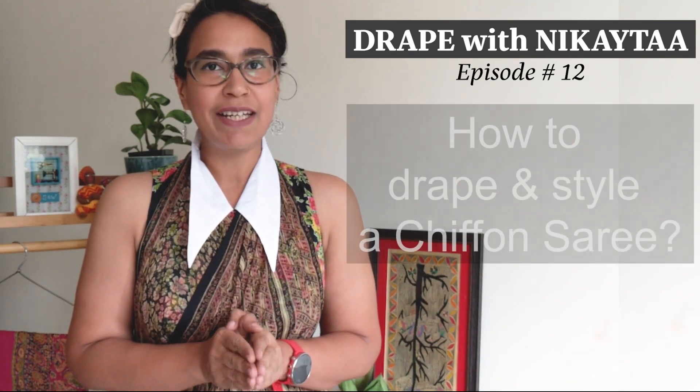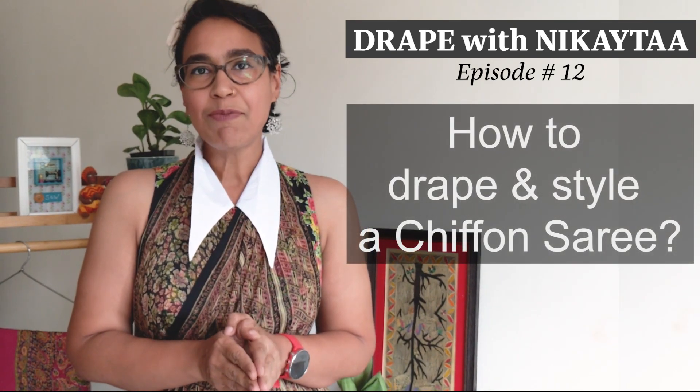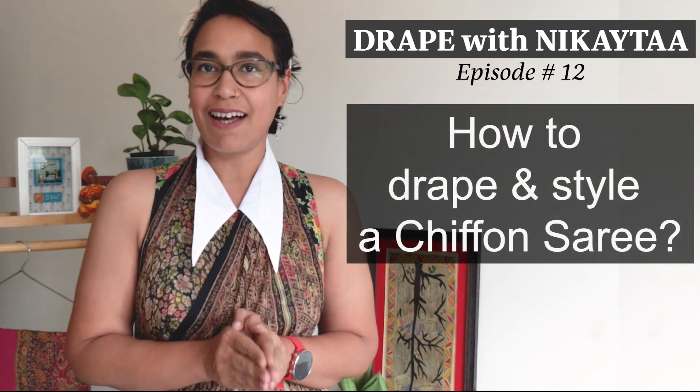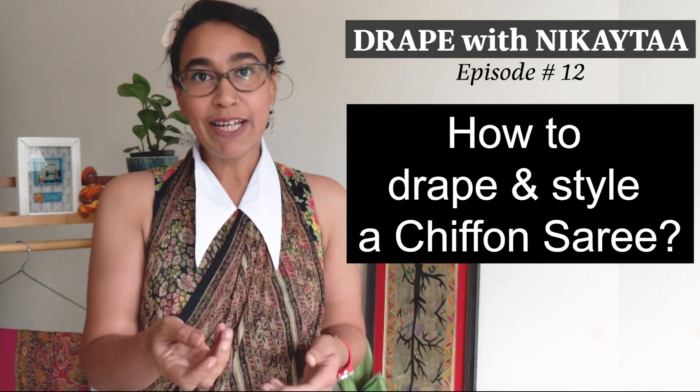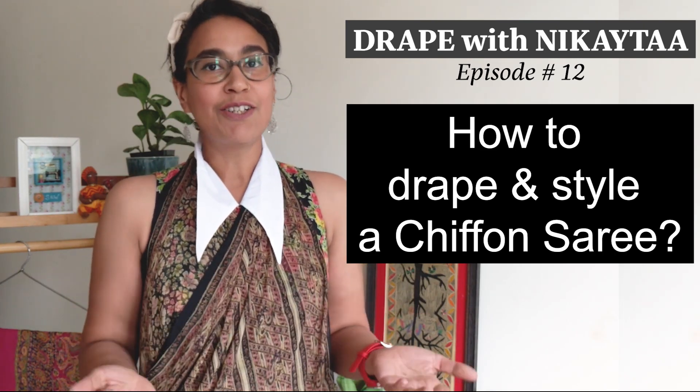Thank you so much for your appreciation and love for the last few draping videos that I have put out on my YouTube channel. A lot of you have reached out to me requesting saree drapes which can be worn with synthetic sarees — fabrics such as chiffon, georgette and polycotton. So I thought why not show you a drape today with a synthetic saree.